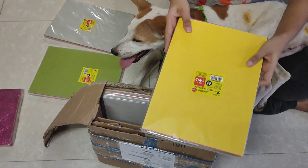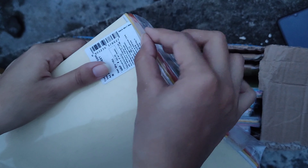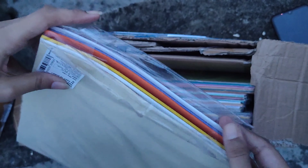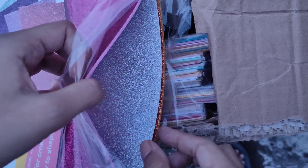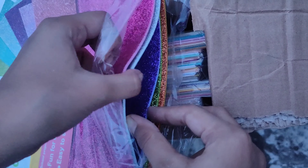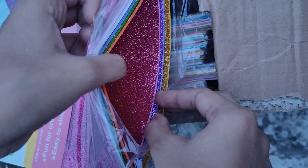All of us are familiar with glitter foam, so there is nothing much to tell about it. But this packaging includes, as you can see, 10 sheets which are in A4 size, and there are several bright colors inside it. You can create different shapes out of them and use them in your project works.